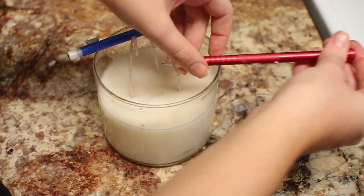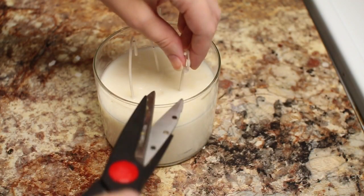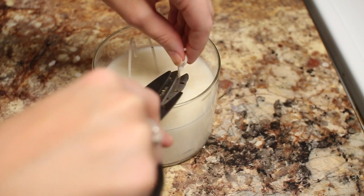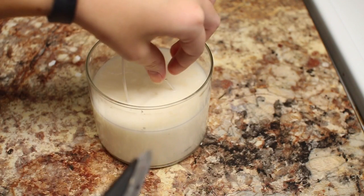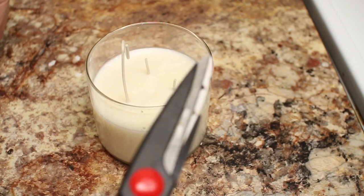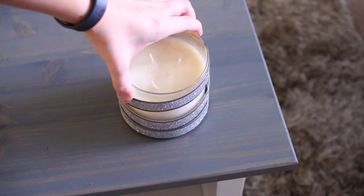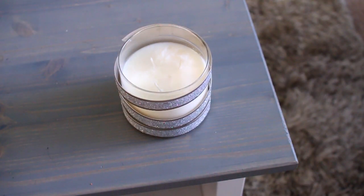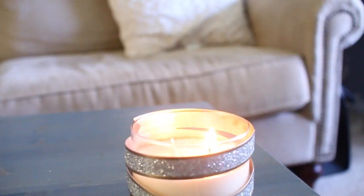Pour it in and let it cool. Once it's cooled you can remove your pencils and go ahead and trim the wicks. I'm absolutely in love with the way these smell — they came out so good. It works out to be less than five dollars per candle, which is a lot more inexpensive than going to Bath and Body Works. If you want, you can wrap it in twine or something cute, but I already had a candle jar so I just stuck it in there and it is ready to go.